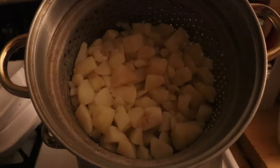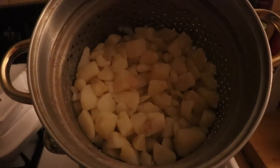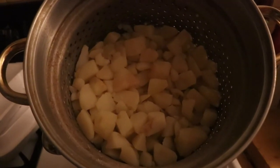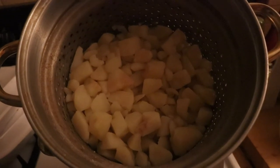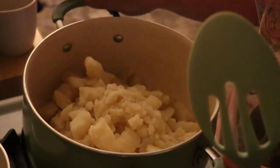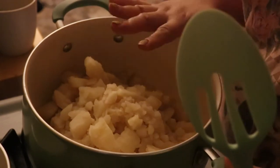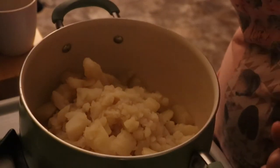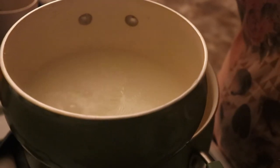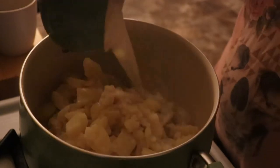The potatoes are done. We're going to start mashing them and adding all that goodness, getting everything ready so we can start layering the casserole. My potatoes had cooled down because I ran to get Gigi from school, so I boiled one cup of milk — I use one percent, but you can use whole milk — just to warm the potatoes back up.